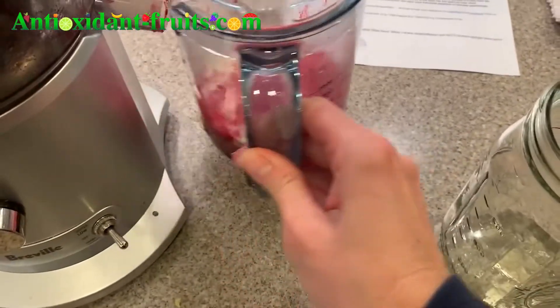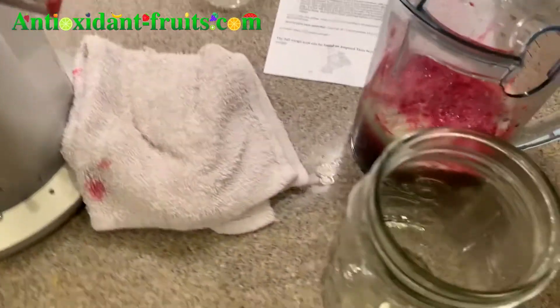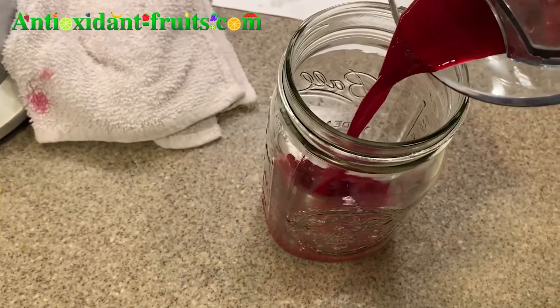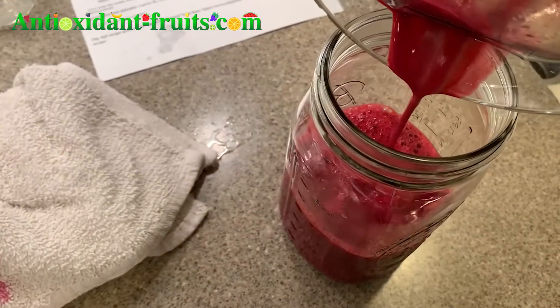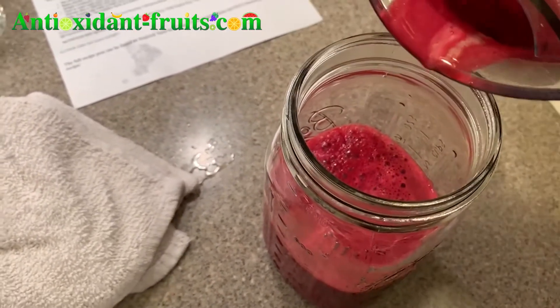Depending on what I'm juicing, sometimes I like to strain it. I also like to put a towel there in case any more juice falls out. The beet juice has been pretty clear of lumps, but if I'm juicing spinach or something like that, I usually like to strain it one more time, because the Breville doesn't do that great of a job.